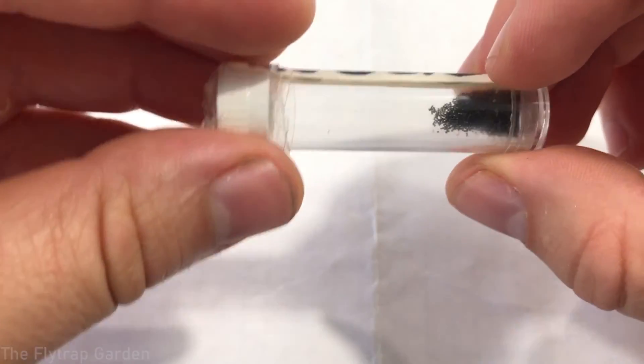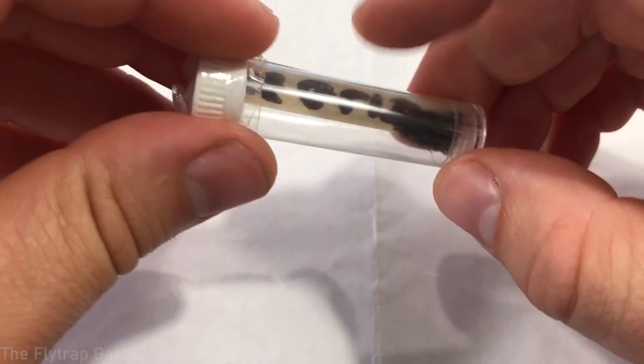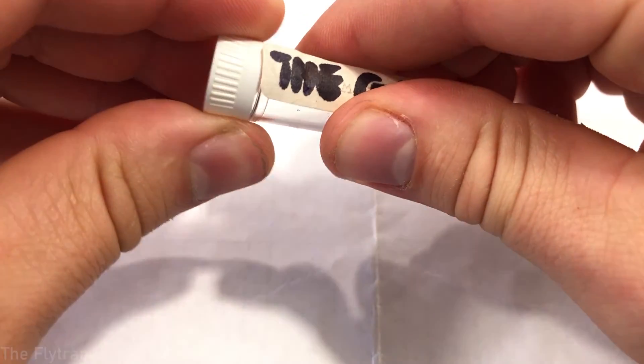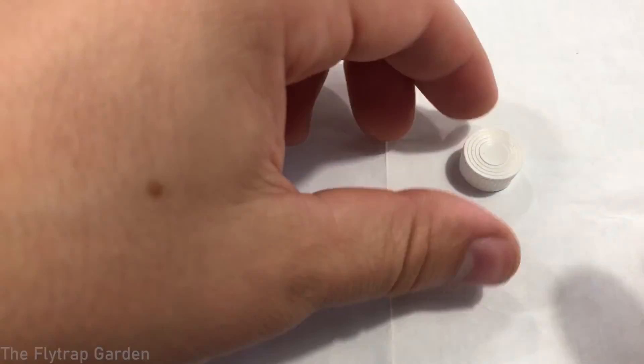Next up I'm going to take out the seeds and show you how they look. Drosera seeds are generally tiny — most carnivorous plant seeds are really really small. I'll open them up, put them on the paper, and from the paper we put them onto the soil I've already made. Let's open this up — you can see the seeds are all stuck in here. We've got about four or five out, let's get a good look at them.